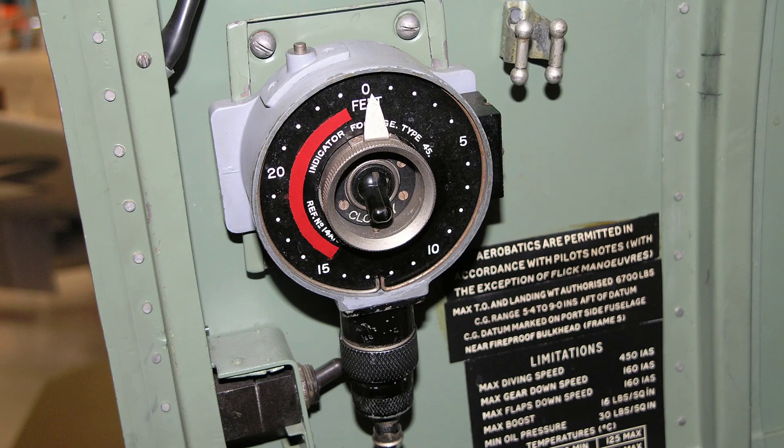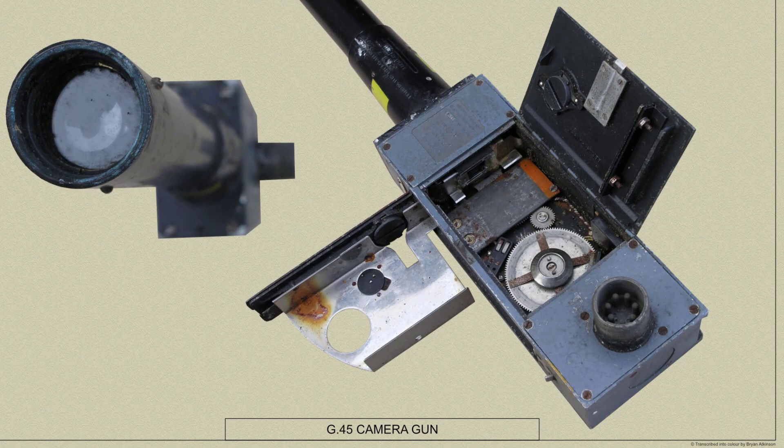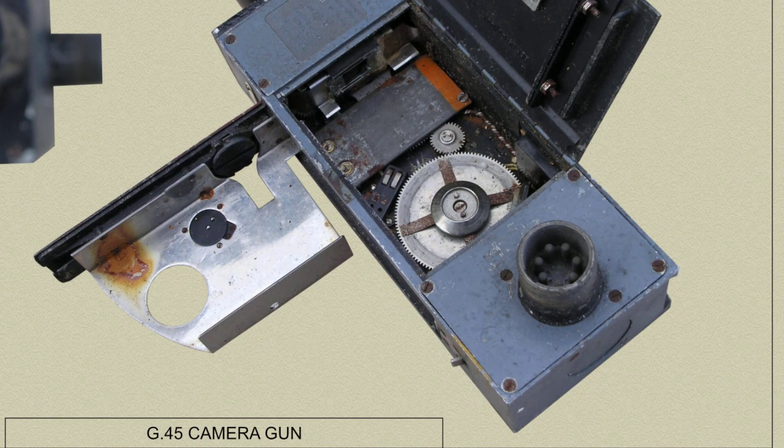Hello, I'm Brian Atkinson and welcome to UK Aircraft Explored. In this video we shall cover the Spitfire Mark V's G45 camera gun installation. I'll give you extracts from the 1940 to 1942 Air Ministry manuals and show you my relevant reworked colour AP diagrams. Hope you find this interesting.